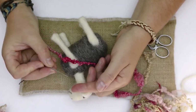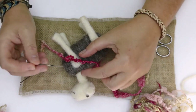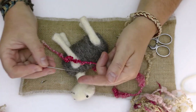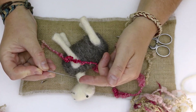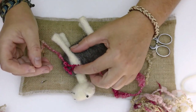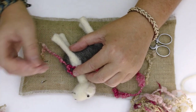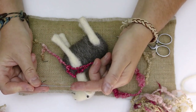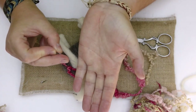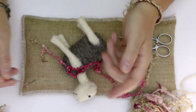I have two needles here — this one is a 38 which is kind of a standard all-round needle, pretty good for most things, and you can complete most projects using that. Then the other one I've got is a 40 triangular, which is a finer needle. Sometimes with the art yarn it's a little bit harder to push through, so if you do have a finer needle use that, but do be very careful because as you can see it bends really easily.